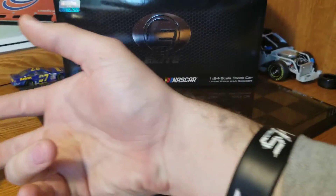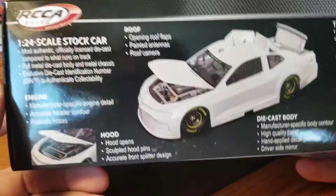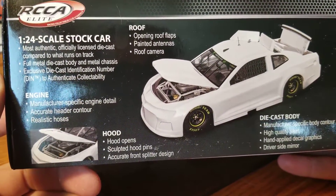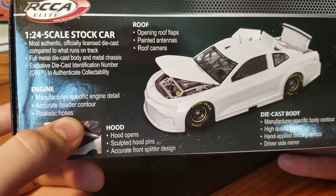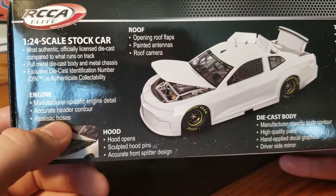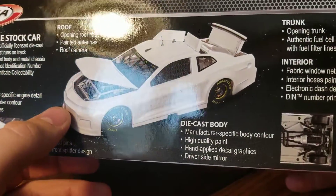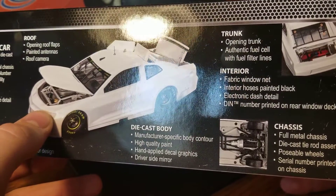Let's start off with the box. Same old Elite box from last year, not a big difference. It does have this on the side to explain the new differences. There are no more tethers, so that's a big difference. The engine detail says realistic hoses — I'll beg to differ. Maybe I'm just wrong, but I'm kind of hoping that maybe mine just got the details wrong. Trunk opening, again no tethers, but everything else is the same.